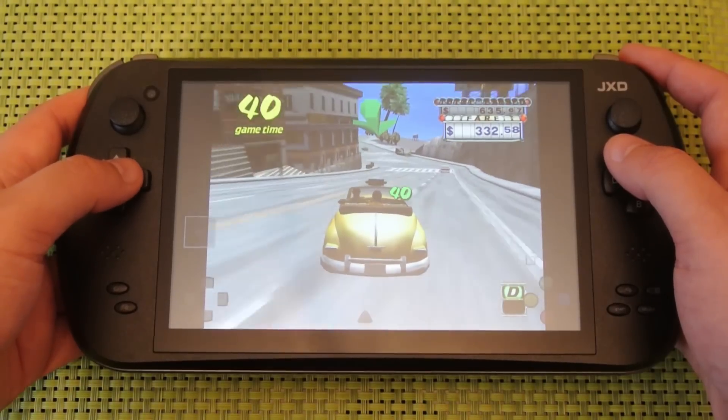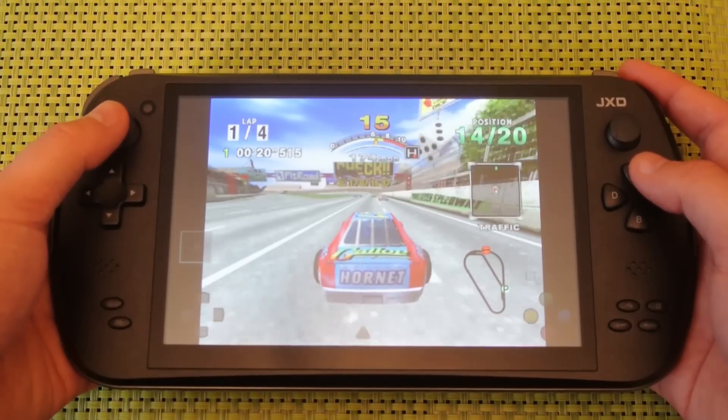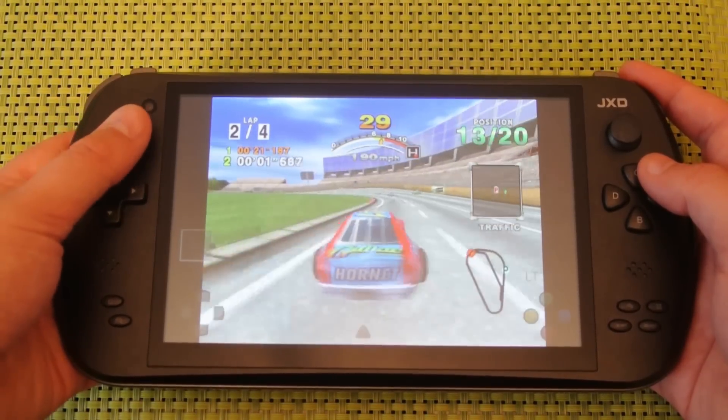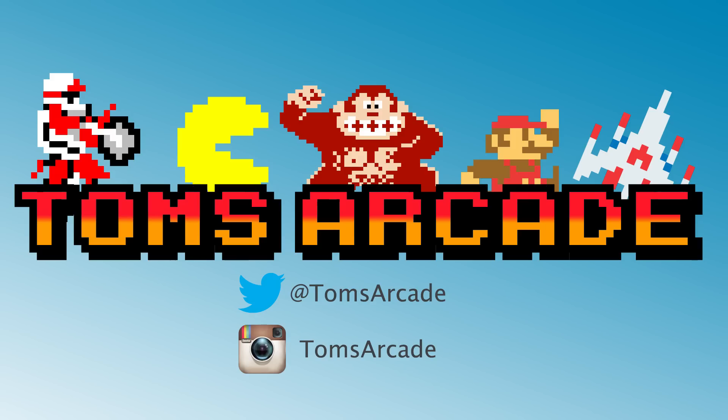So that's it. You should now be up and running playing Dreamcast games on your JXD. Hopefully you enjoyed the video. If you did, like, share and subscribe and I'll see you in the next one. Bye.